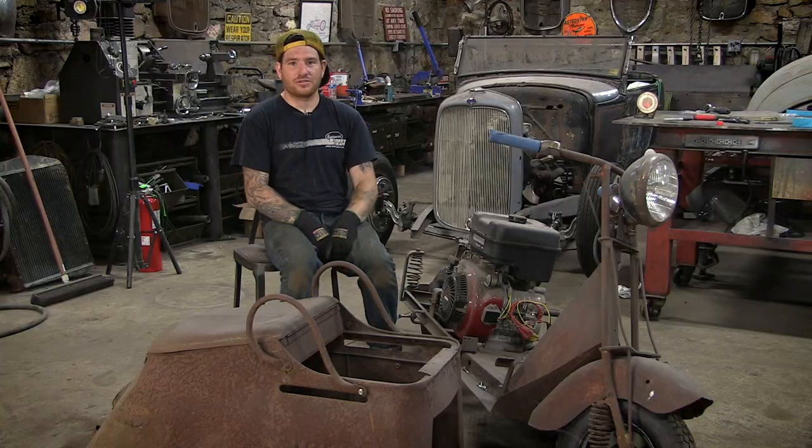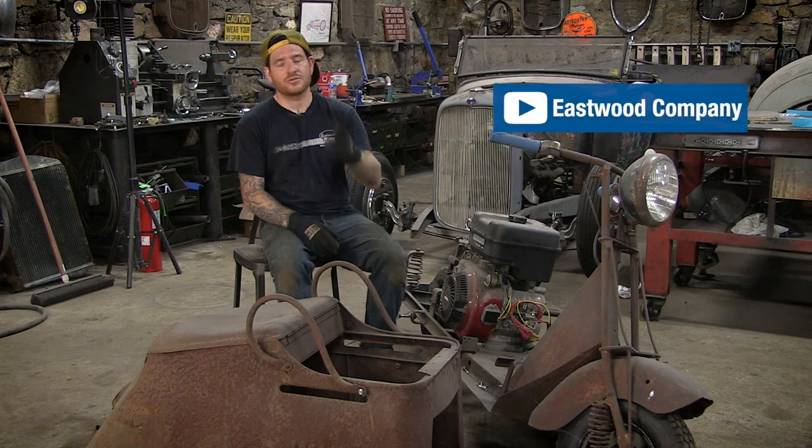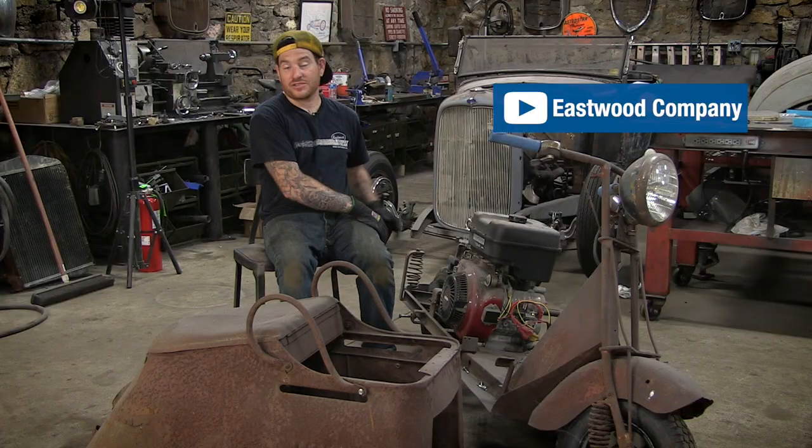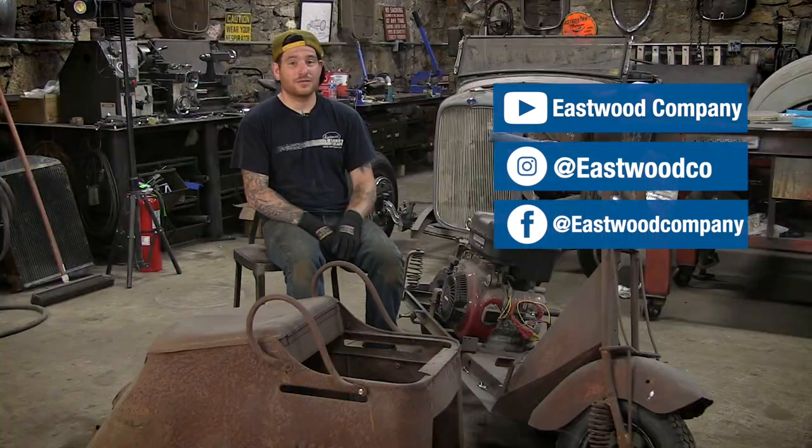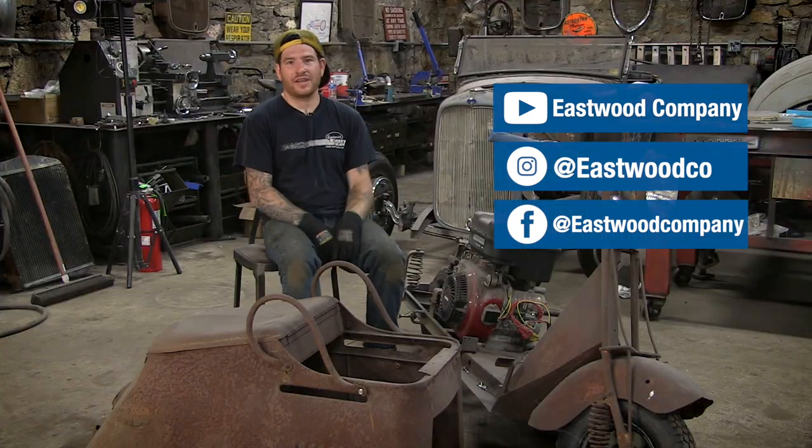We're going to show you guys some tips and tricks along the way, so make sure you subscribe to our YouTube channel so you can get updates on all the full build videos as we take this thing from a rusty pile of junk all the way to a full custom build, and make sure you follow us on social so you can get all the behind-the-scenes footage of this build as we're filming it in my shop.